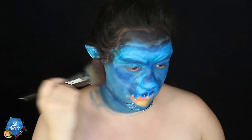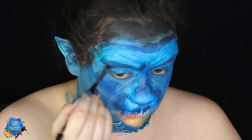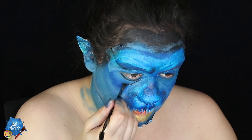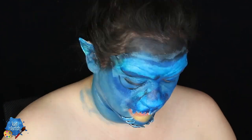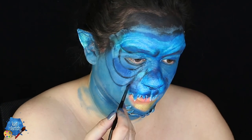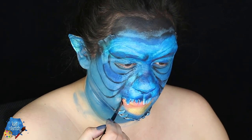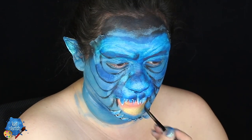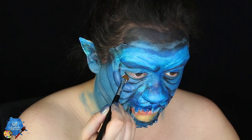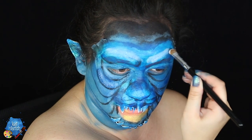Then I'm gonna get some RCMA No Color Powder to set some of the makeup with a very large brush, making sure all that's set. Now is the more fun part — we're gonna do some more shadows and lines to make this cat look really realistic. I'm getting some matte black eyeshadow with an angle brush — really look at reference pictures — because we're gonna do all the wrinkles and lines in this cat's face of the Cave of Wonders. It's really gonna bring it to life. He has like these sagging wrinkles; he almost looks like a Shar-Pei mixed with a cat, as weird as that sounds.